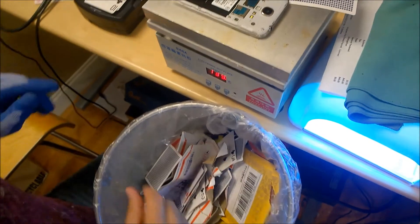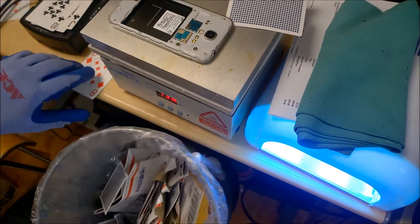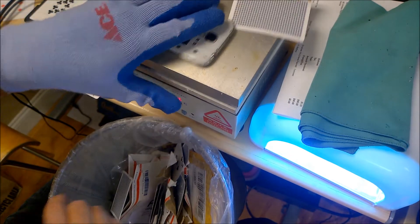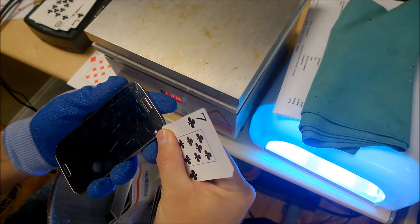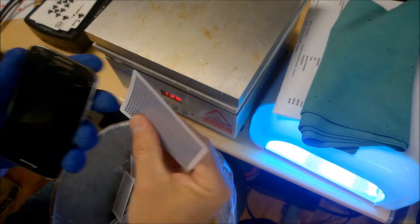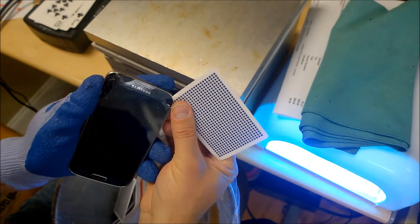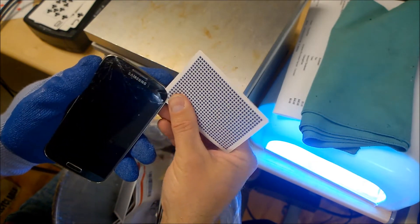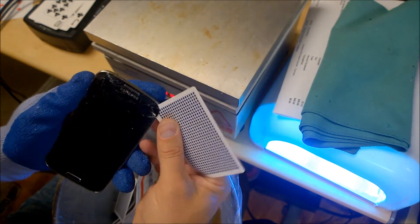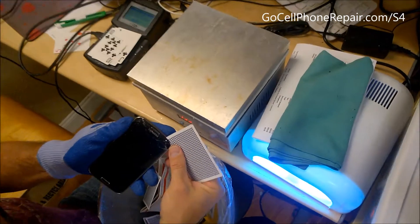Again, this is not an easy repair. I just wanted to put this video together to give you guys a look at what the process is like. This does require practice. I would not recommend you start out on your Galaxy S4 by trying to do this repair. There's a very high possibility that you will damage the AMOLED. That is the expensive part on the phone. On the other side of the coin, if your option is to buy the pre-assembled part with the AMOLED and the lens, you don't really stand to lose much by giving this a shot.